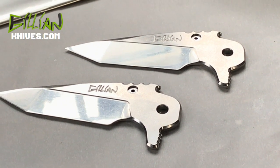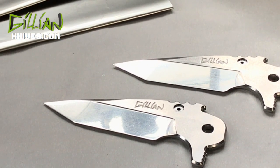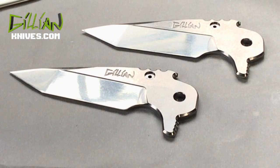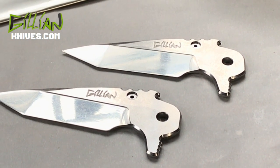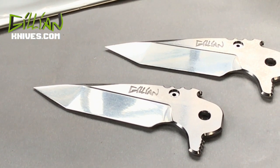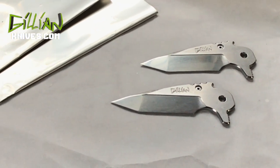Here are my damasteel blades. This damasteel is DS93X and I'm getting ready to heat treat it. It's a combination of RWL34 and PMC27. There are different types of damasteel and different recipes for each type. For example, with this damasteel you could take it to a low hardness, say 56, and turn it into a pocket clip. But in this case I'm using it for blade steel, so I'm going to use a recipe for high hardness to get the Rockwell hardness above 60. I also left myself extra material just in case it does bow, so I have room to mitigate that.